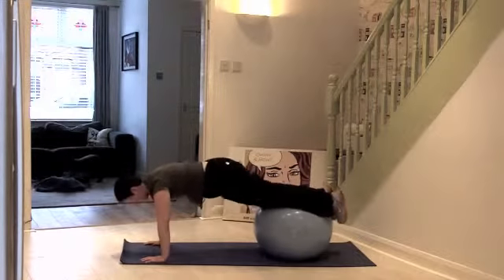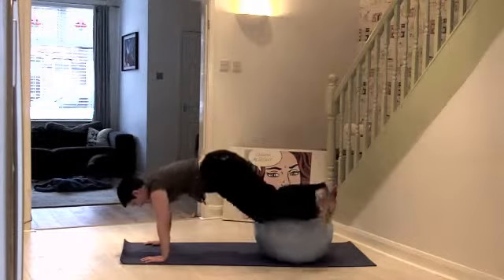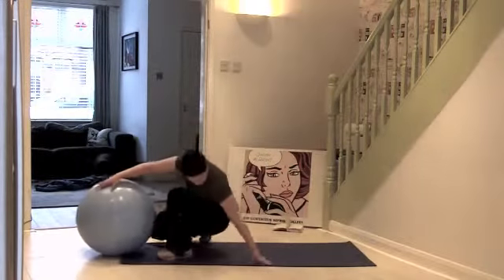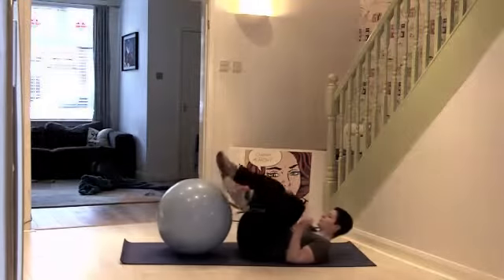You should start to feel that now. Carefully keep it going — slowly come up, lie yourself on the floor, place your feet on top of the ball.